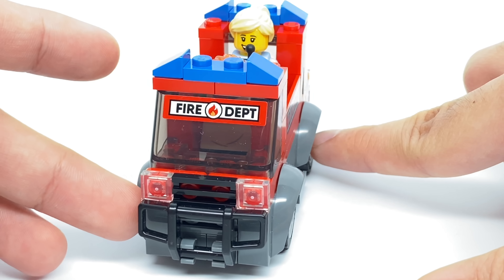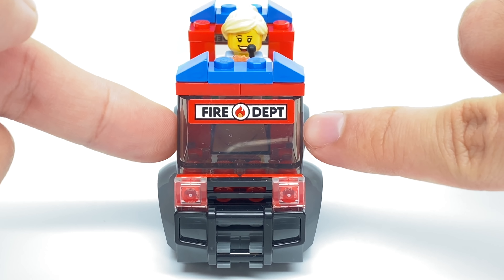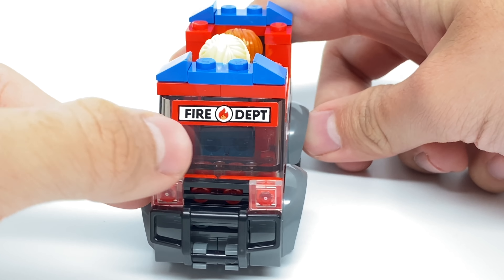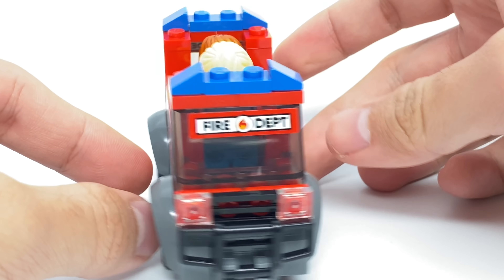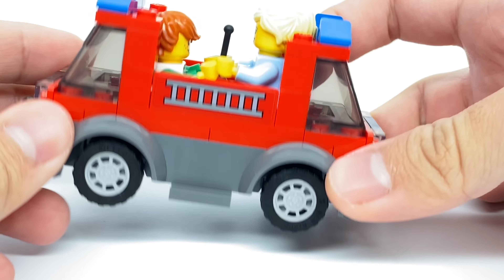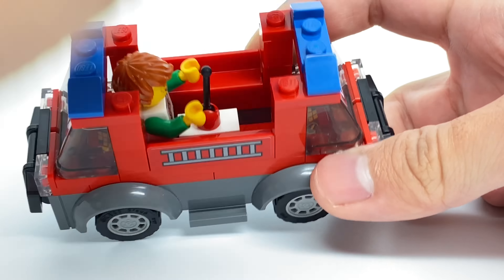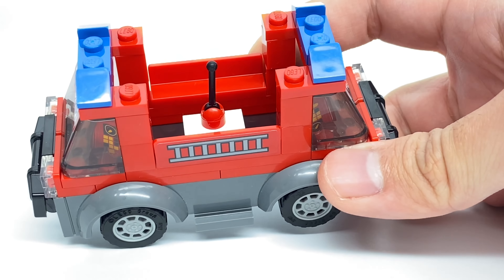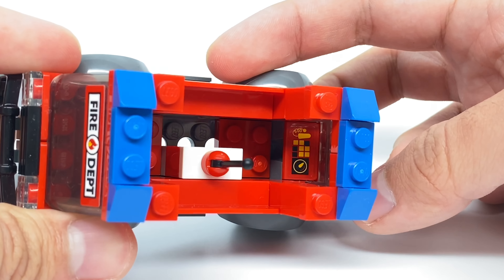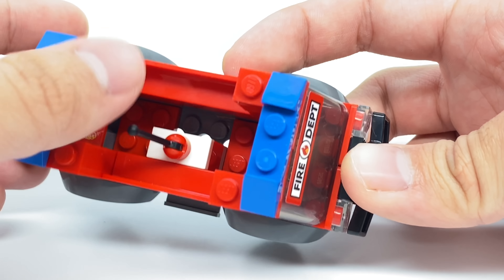For the fire truck build, this design has more annoying stickers. Putting the stickers on these windshields is just a pain to align properly, sorry if those are misaligned. There's another sticker on the side, one at the back — and you can see that one I really messed up — and then there's another sticker here too. This design uses the Lego Jr.'s car base, which makes for a pretty cramped interior, with stickered double cheese slopes and enough room for two minifigures cramped inside and a little stick to control the vehicle.